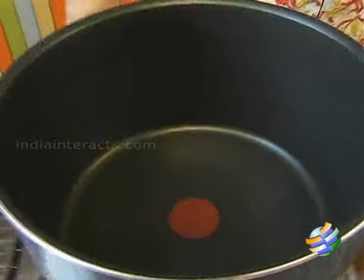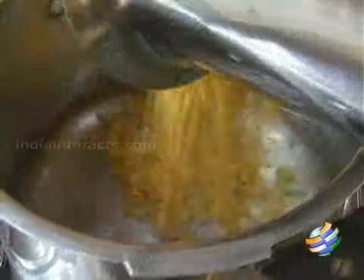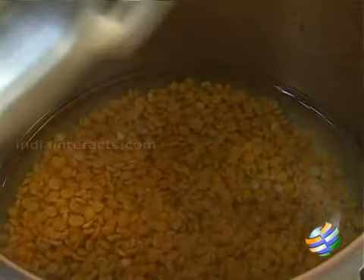So first what I am going to do is pressure cook the dal — that is step 1. First pressure cook the dal and keep it aside.